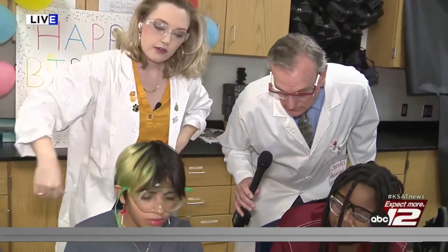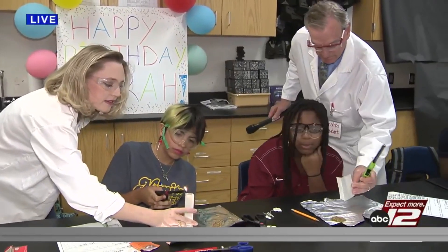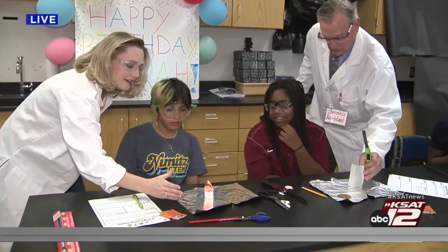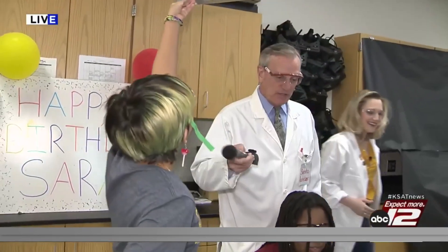Okay, you ready? Let me help you here. I'm going to hold this and then you can light it at the top. Let's see what happens. Ready? Nice — there it goes! Stay upright. There it goes. Woo! What did you just say? It smells like marshmallows. That's right!